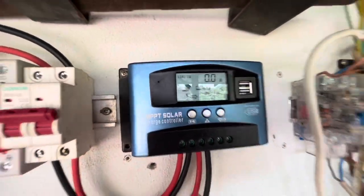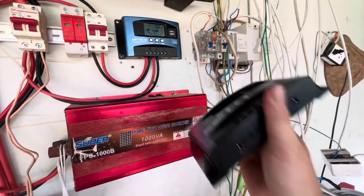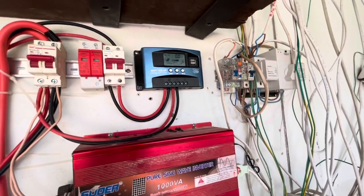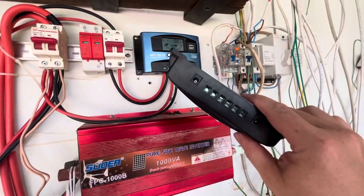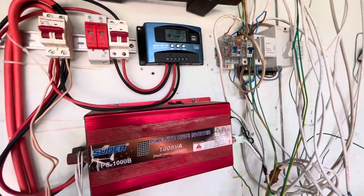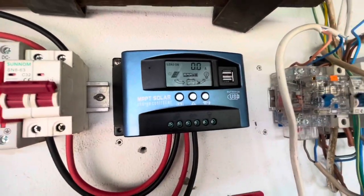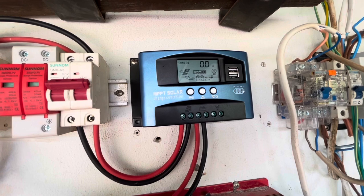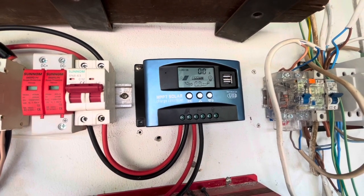This is the 100 amp version. I replaced the 30 amp one, which was working perfectly, because I thought having two panels and maybe a third would be too much for it — it says it can only handle two panels. I thought the 100 amp was better for three panels, plus I wanted a spare. But basically it's not doing anything. I came out this morning expecting the battery to be fully charged by midday, and it hasn't done it.